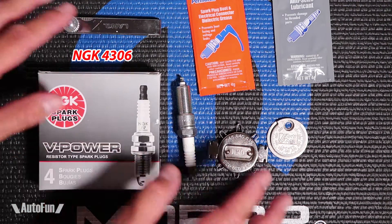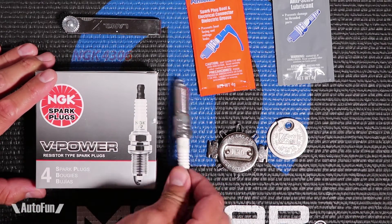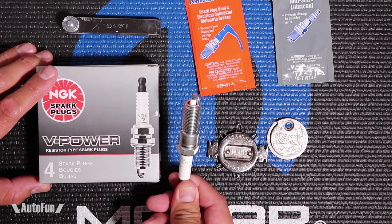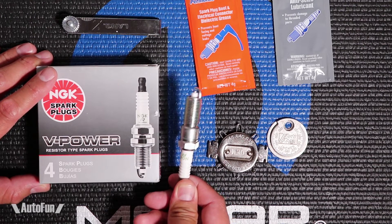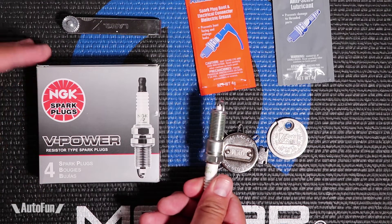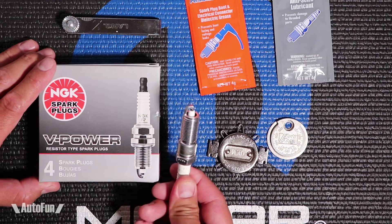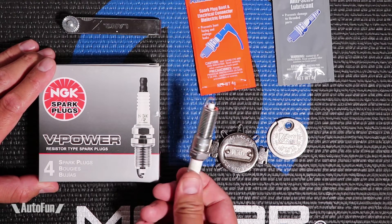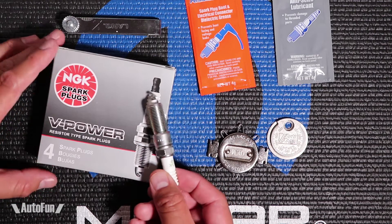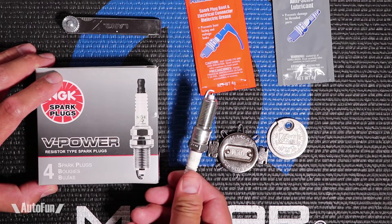I'll put a link in the description to all the items that you see displayed here if you're interested. These are basic copper plugs, and copper plugs are really friendly for boost, so they are used in a lot of cars that have boost applications — turbos or superchargers — but copper doesn't last very long. Copper has a limited life and these spark plugs are probably gonna be done in about 10,000 miles.